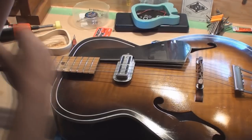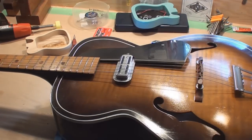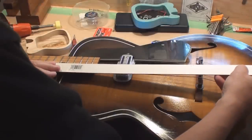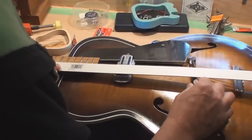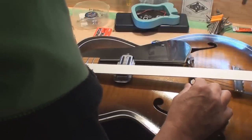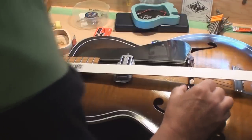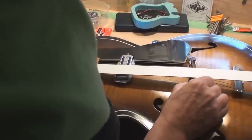Now I take that straight edge, put it at the 12th fret right at the center of the fretboard, and move the bridge until the center lines up with the mark I made. That should get it really close to perfect.